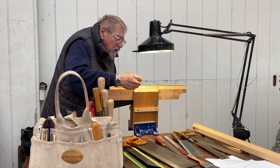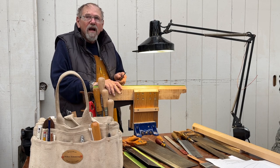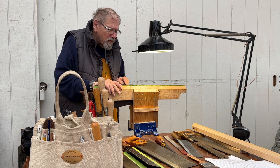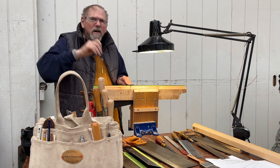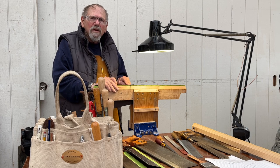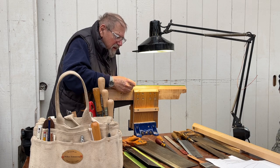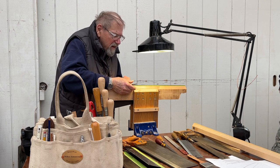If you were sharpening a pull saw, it would be different. I don't think you can sharpen pull saws — the blades are really hard and the teeth are such that you can't sharpen them. You'd need a totally different file, like a diamond-shaped one, very very thin.